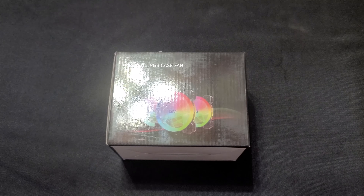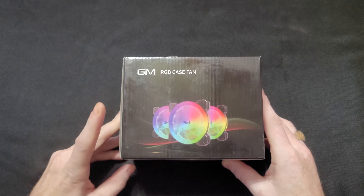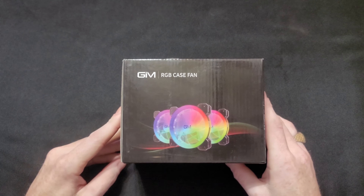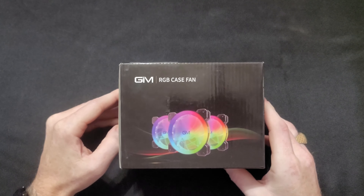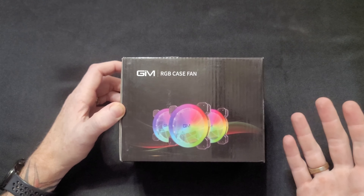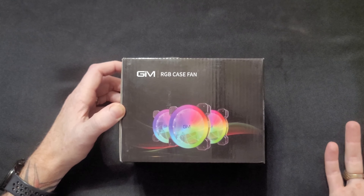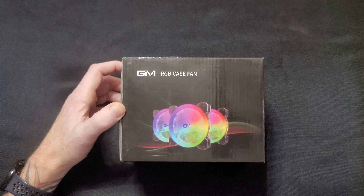Hey guys, what's going on? Steven here. So today I'm going to unbox, install, and check out all the features of these GIM RGB case fans. They come in a three-pack and a five-pack, also singular. The three-pack is only 32 bucks, so really, really cheap for some RGB fans. So let's go ahead and unbox them, check out what it comes with, and check out the quality.